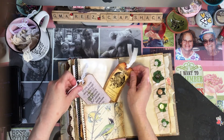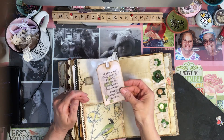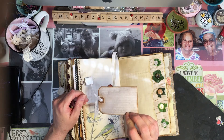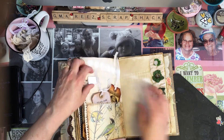A couple more tags. This one just says 'Whatever you do, do everything for the glory of God.' This one said 'If you look deep enough, you will see music — the heart of nature being everywhere.' I thought that was pretty. It just reminded me of the birds singing.